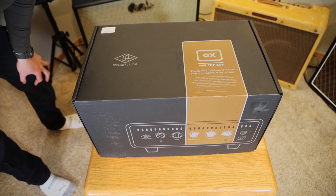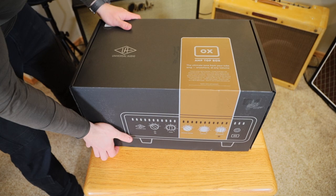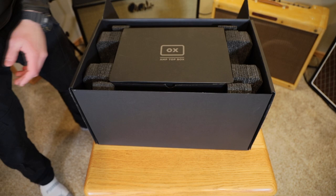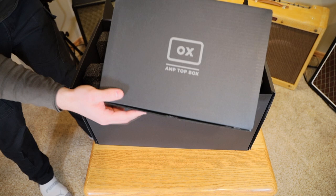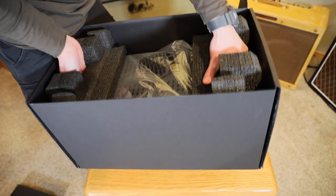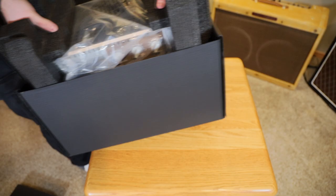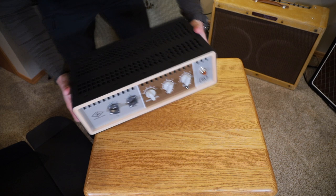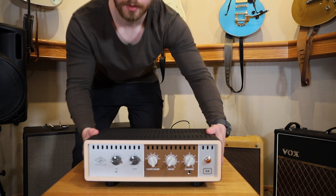I'm really looking forward to testing this out and showing you guys some clips with it through the OX and the Two Rock. So let's go now and talk about the Universal Audio OX — do an unboxing of that and give you some thoughts on my recording setup. [A few moments — and one eternity — later...] And there we have it, the OX.